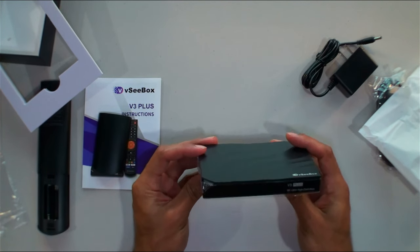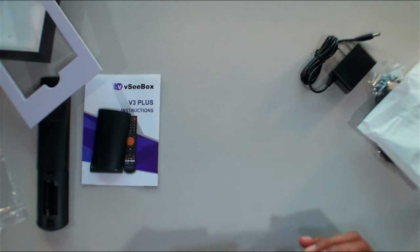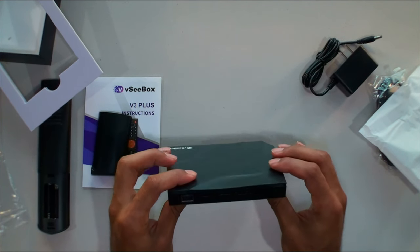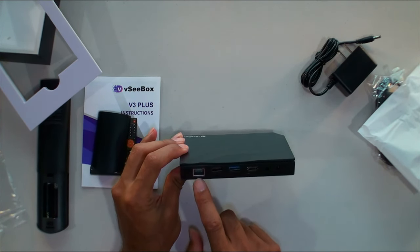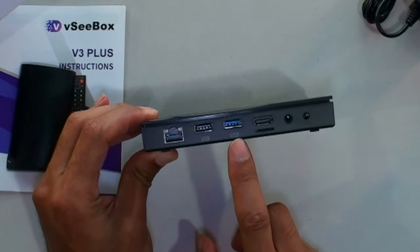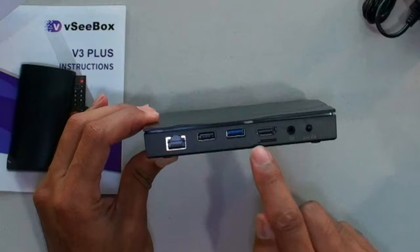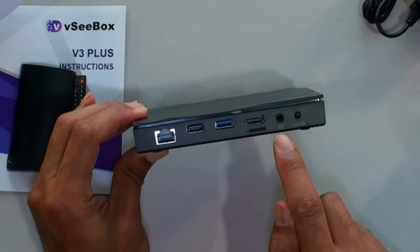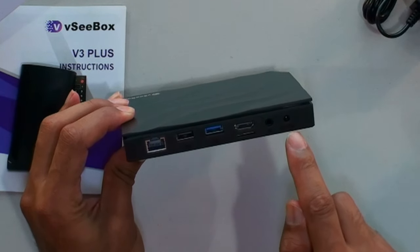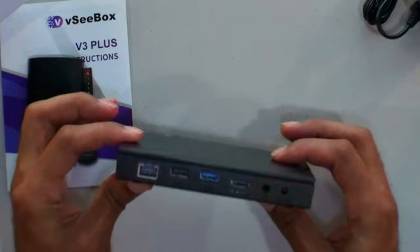Satisfying to unbox a brand new product. On the back we have Ethernet — only 100 Mbps, I don't think it's gigabit — USB 2.0, USB 3.0, HDMI 2.1, micro SD card slot, standard coax AV port if you buy those cables separately, and the power supply port.